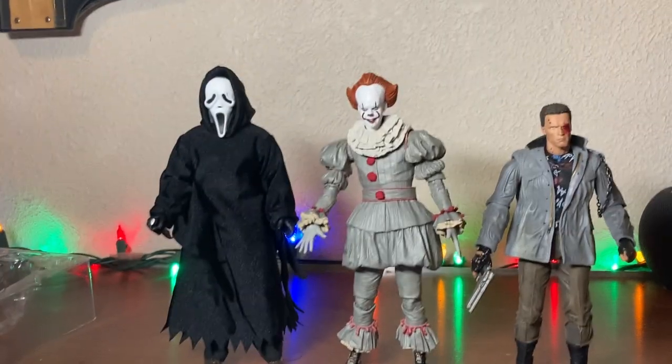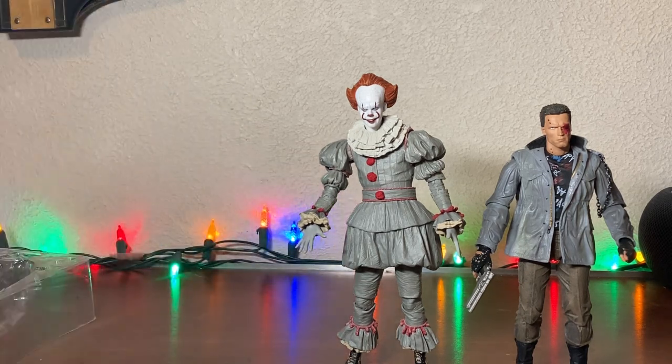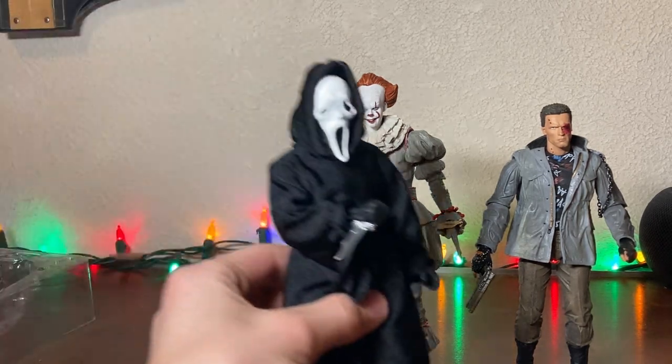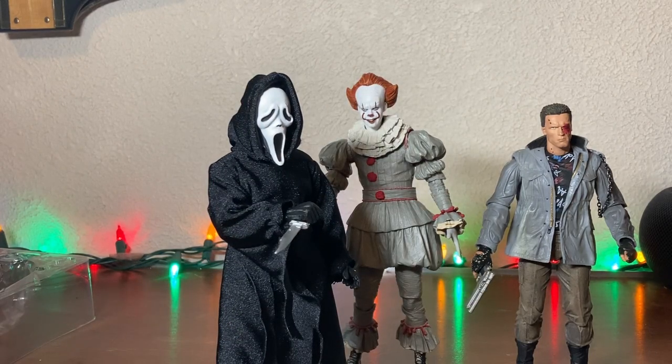He's a good buy. I got him for 25 bucks because his packaging was a bit damaged. But other than that, any movie horror fan — this figure is a great addition to the collection.